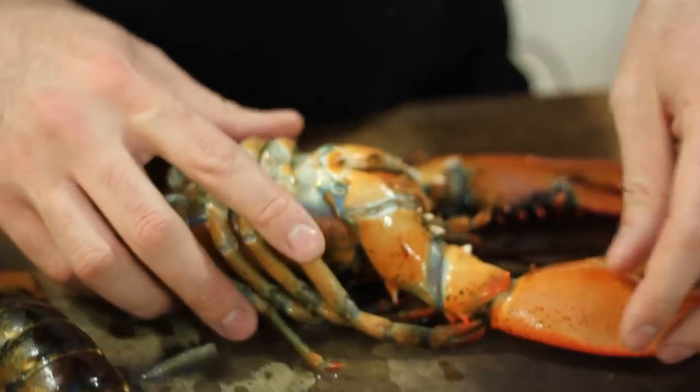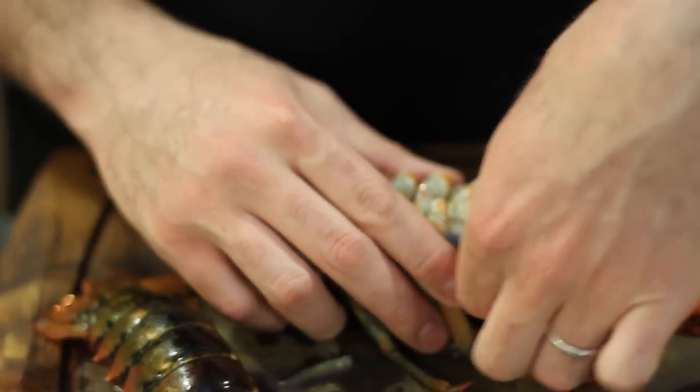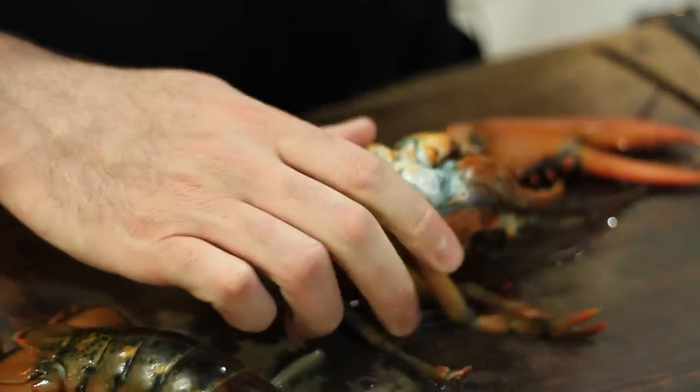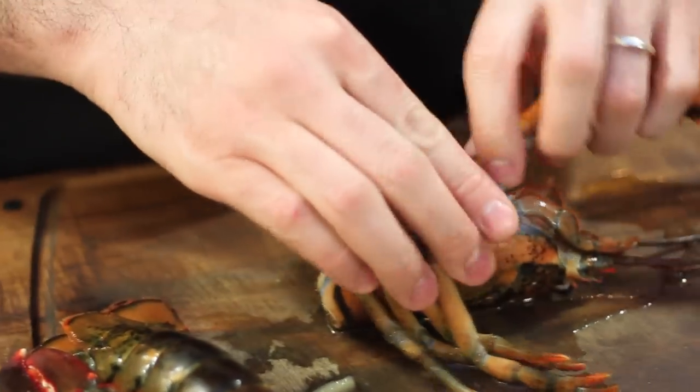The next thing you want to do to break down the lobster is grab the claw and arm by the base of the arm, hold the body with the other hand, and twist off the arms and separate them. You do that for both arms.